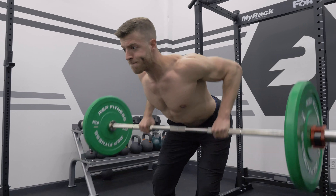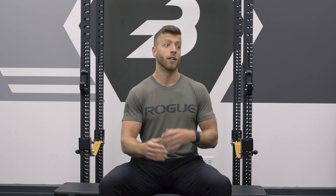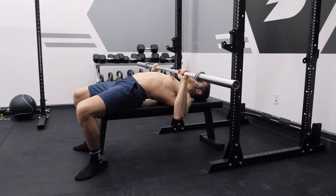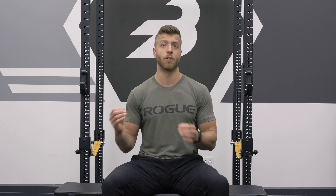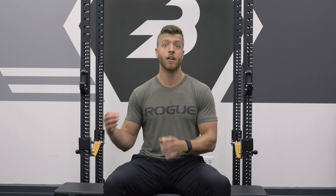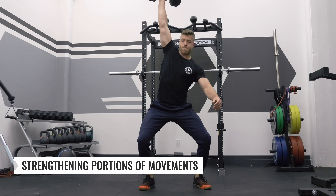The second benefit of tempo training is improving lifting postures and holds during certain exercises. For example, if you're a powerlifter struggling with the hold at the bottom of the bench press, tempo training can be a useful way to hone in on that for carryover to competition. Or if you're losing stability in the hole of a squat or experiencing some form breakdown, adding a slower tempo and focusing on a hold at the bottom can help highlight and fix that issue.